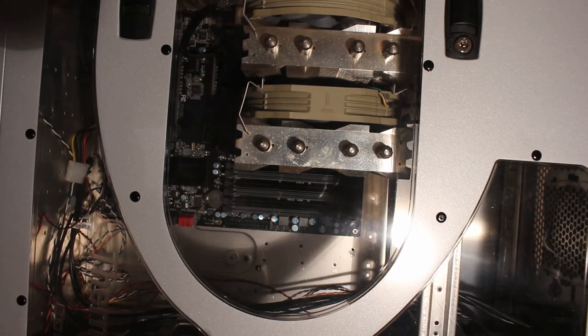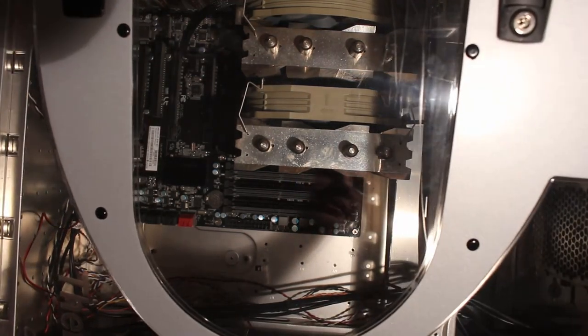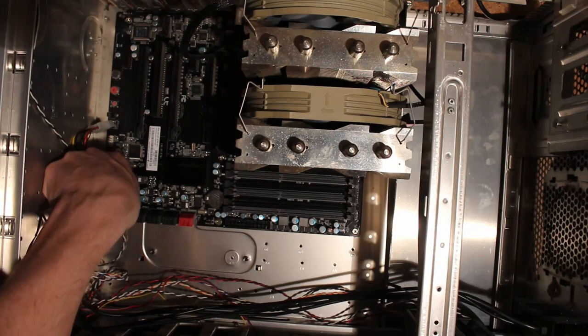I saw six memory slots. I saw the black PCB. I obviously knew it's not going to be a Rampage 3 Black because of the Nippon Kemicon caps on here - the blue ones. It's an EVGA board, so let's take it apart and see what CPU we got.